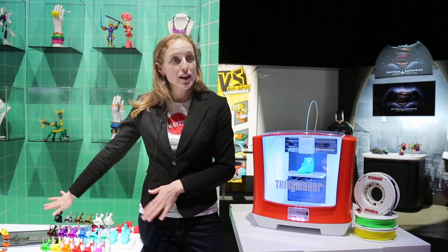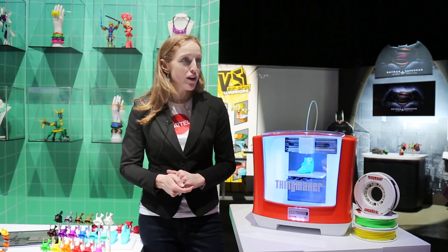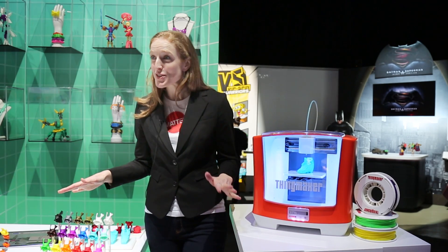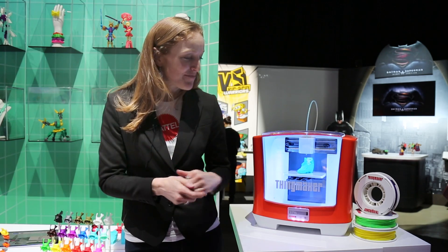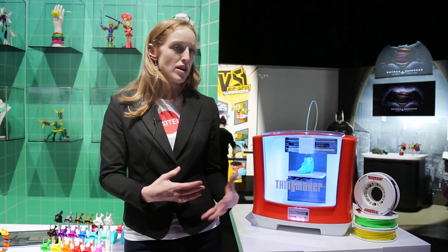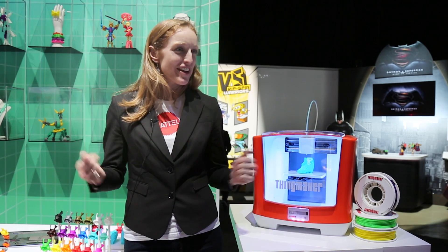The app is already available and free to download. The printer will be available in the fall at a price point of $299 retail, which is super low for a 3D printer. We're likely going to include two different color wheels to get you started, so that'll come with the printer. As soon as you get it home, you can start to design and create already.